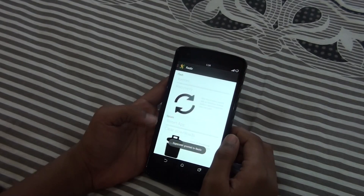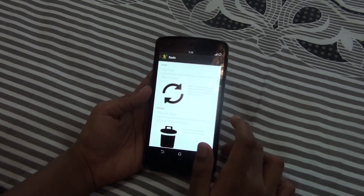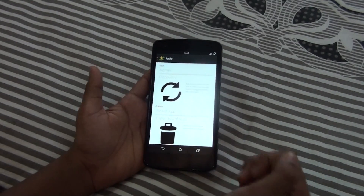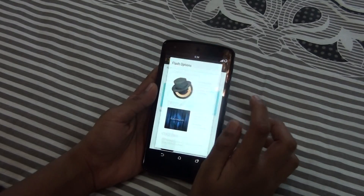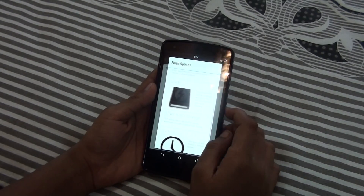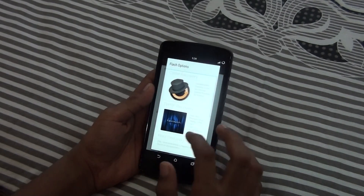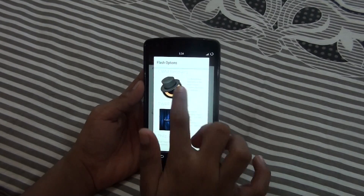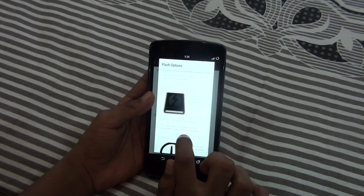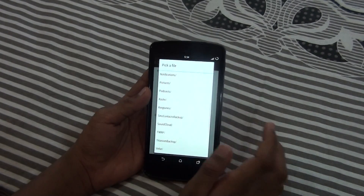It will ask for root access — go and grant it. If you are using SuperUser it will say granted; if you are using SuperSU you have to accept it. Then go and click on the recovery option, then click 'Other from storage'.